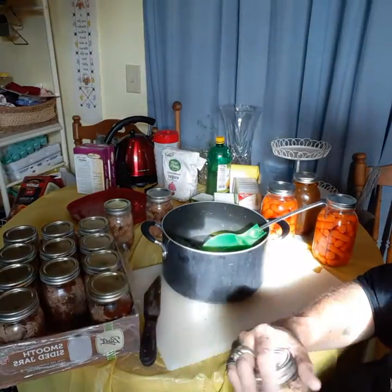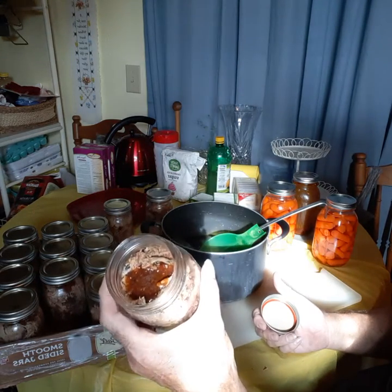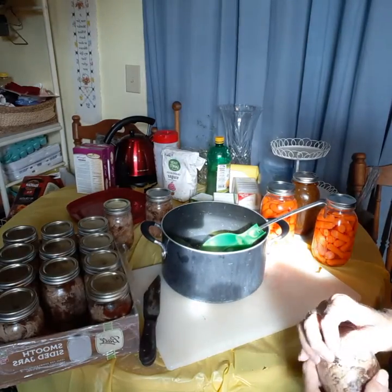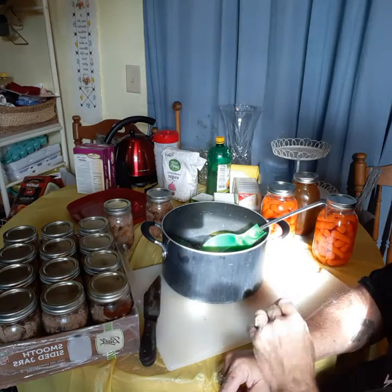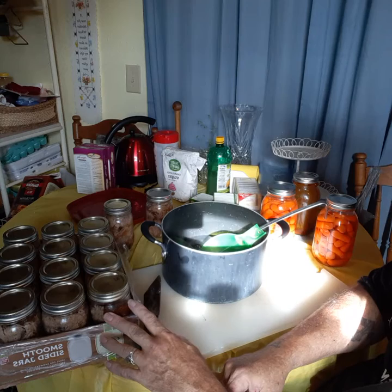All I did was the meat — I filled it up an inch from the top. I put some barbecue sauce in some of them, and the other ones I just put some drippings from the pulled pork in there. I had about 10 ounces of meat in each one, maybe 12 in some of them.